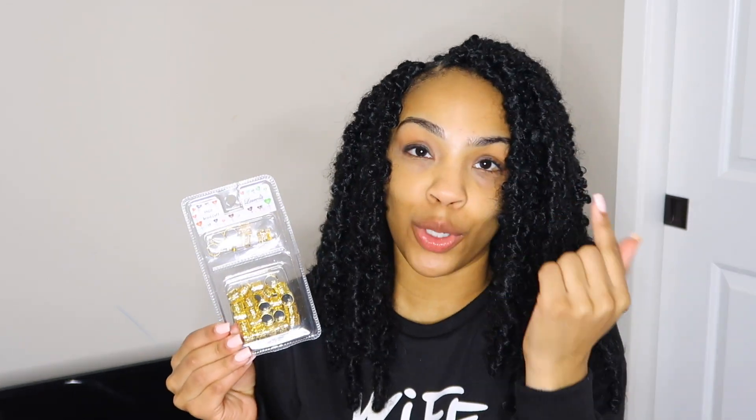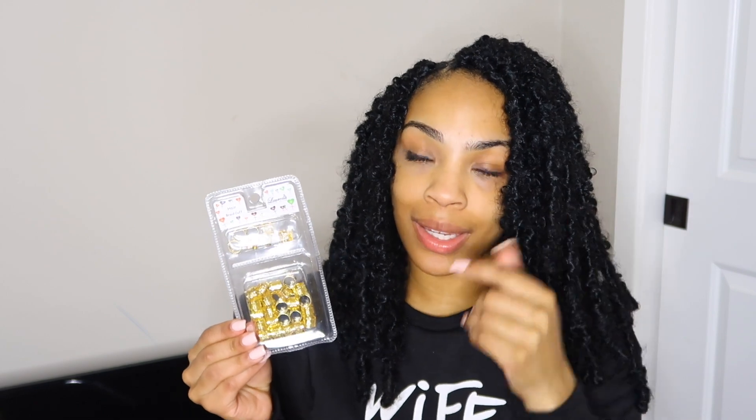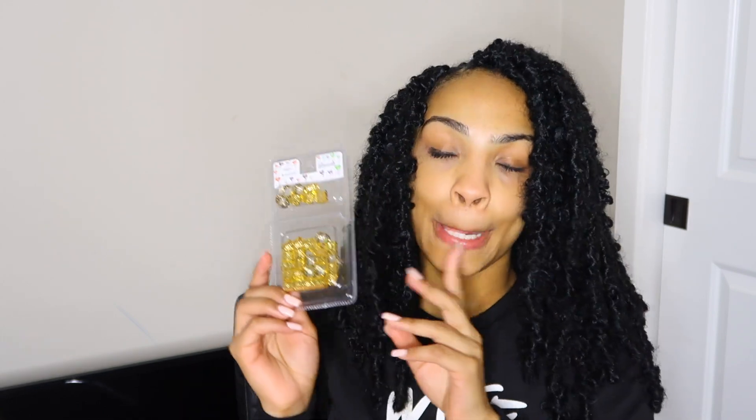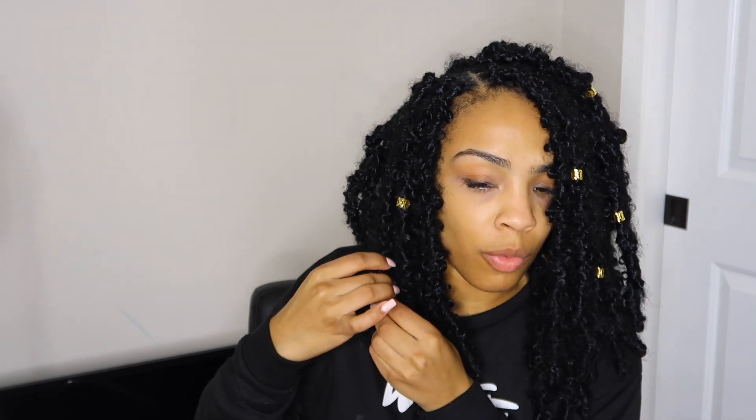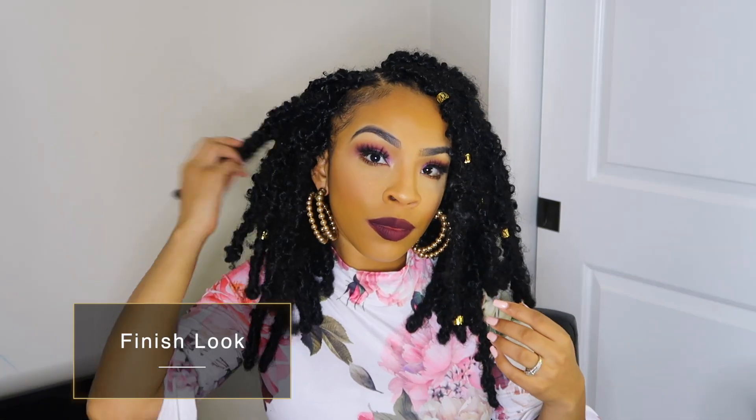I have these little beads that I got a while ago and I think I have some gold string, and I am going to play around and put some of these beads in my hair. I'm just randomly placing these in my hair — no particular way, order, shape, or form. Just really placing them.